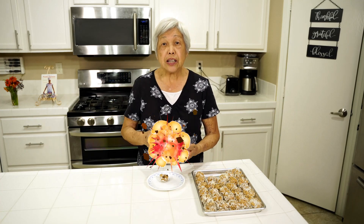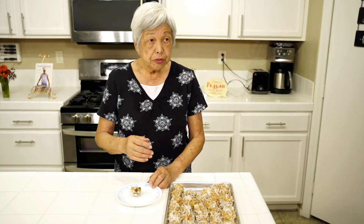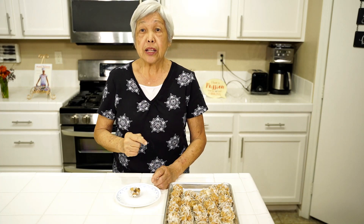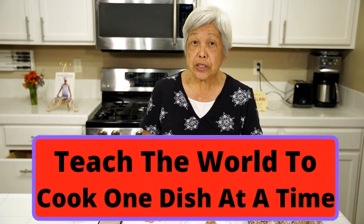If you like this video, smash that like button, comment, and subscribe because it helps my channel to do videos like this. Don't forget to click that bell so you can be notified whenever I make new videos. I want to thank all of you viewers and subscribers for supporting me because my goal has been accomplished — I want to teach the world to cook one dish at a time. The countries that have been watching, I'm really impressed and happy because they come from so far away, and without your support I wouldn't be where I am today.